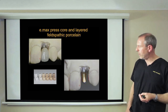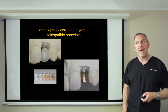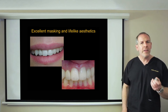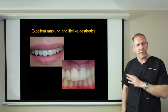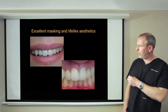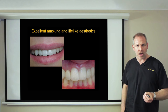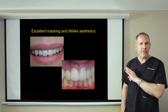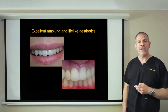This is one of my early Emax cases, now well over ten years old — so this is what you can predictably get with this material. The implant, the abutment, and the pressed Emax crown on top give you a material that for the first time is truly tooth-like. That is the skill of the technician combined with an excellent material — Ivoclar Emax with feldspathic on, certainly the most aesthetic material available and the first we've ever had that actually looks like teeth.